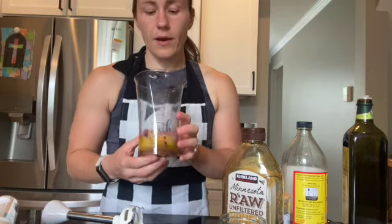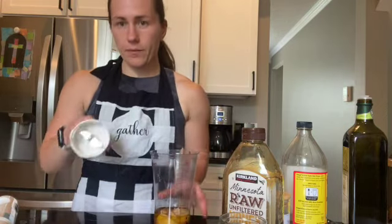And now I am going to blend it with my immersion blender.